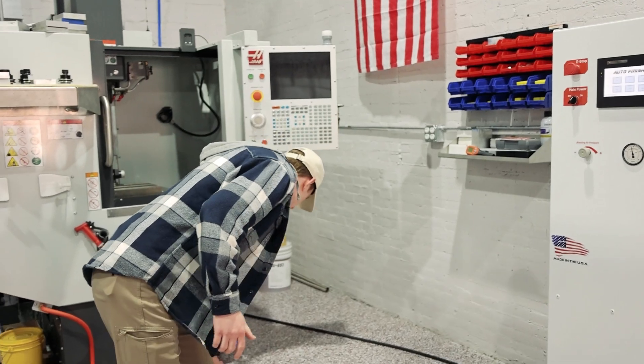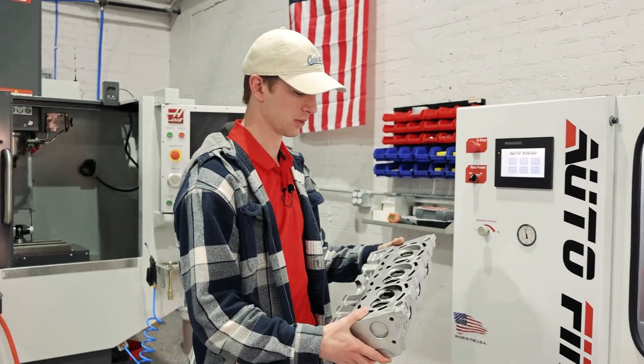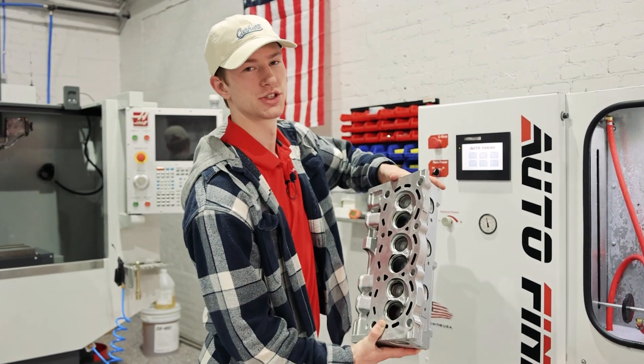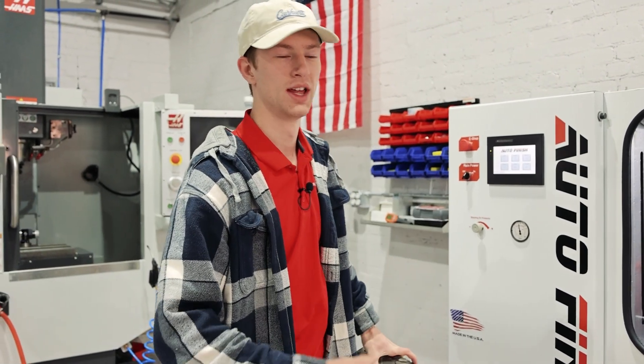If you have a larger part, like this cylinder head that we're going to run, you can easily take this part, put it in there, bring your blasting gun back out, adjust your height settings on your Z-Travel, and then blast it.